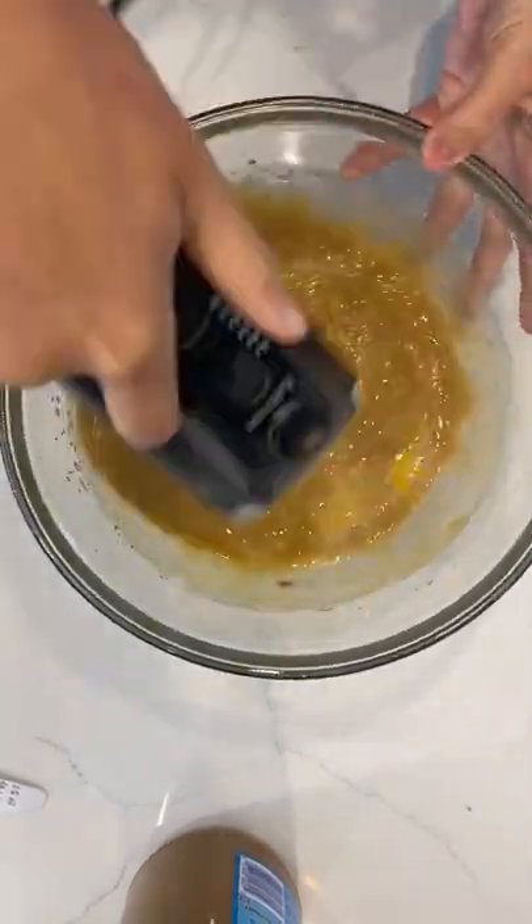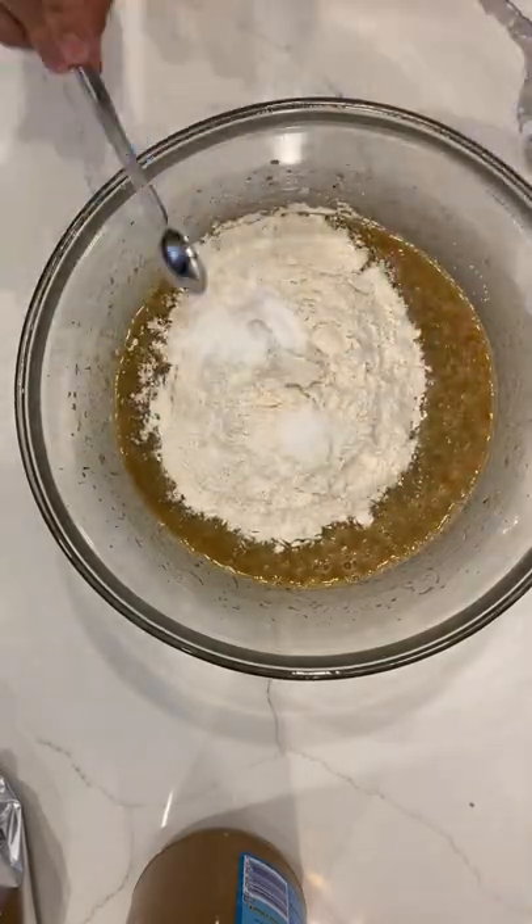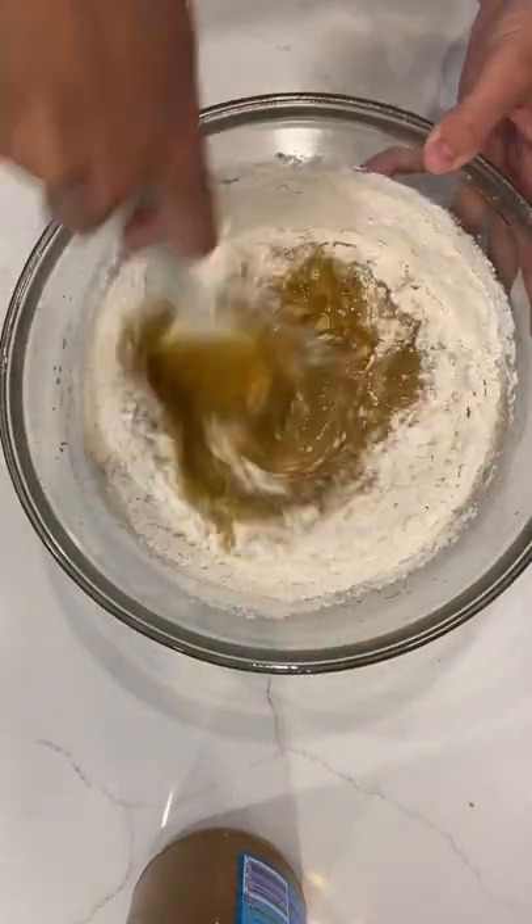It being done in one bowl is really nice because I hate doing dishes. Tyler actually does all the dishes in our house, but it's still nice for me to know that I'm not making as much of a mess for him to deal with.